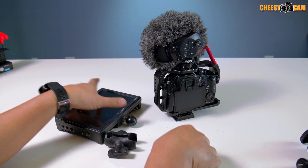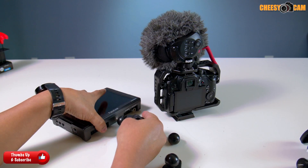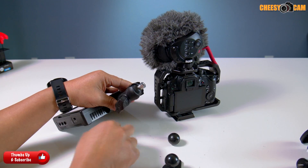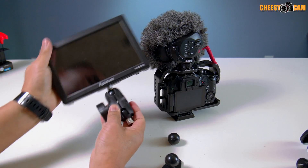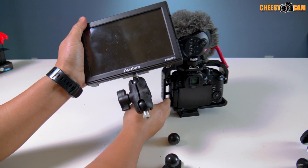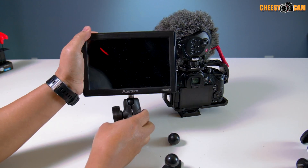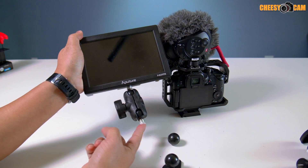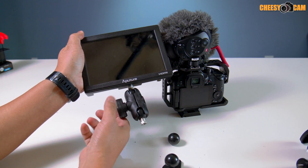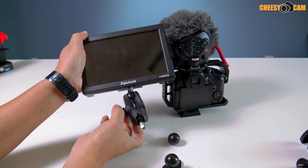I can also change it to the female thread and lock this down. Now we can actually add this monitor to the top of a light stand because we have the quarter-inch thread here. So if we wanted to use this as a director's monitor, we can just put this right on top of a light stand and we have our swiveling ball joint. Really cool.